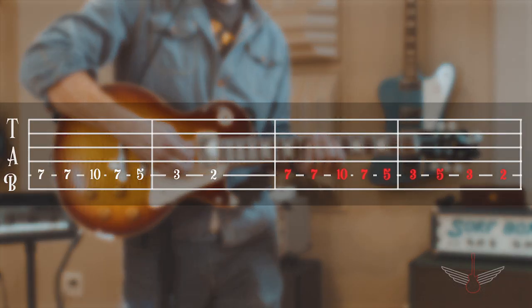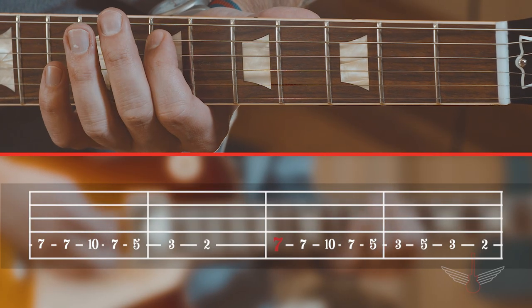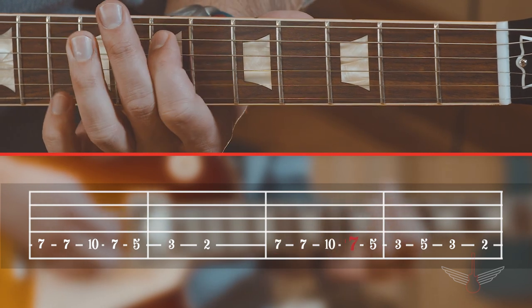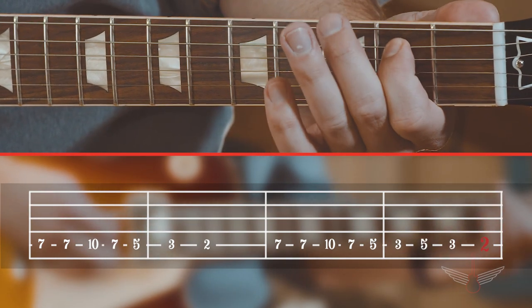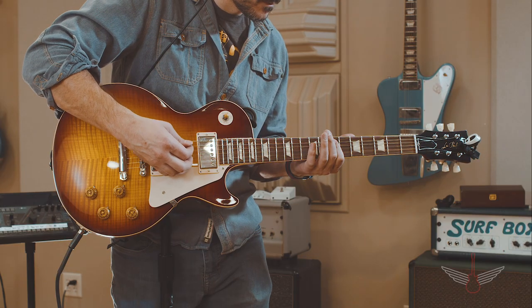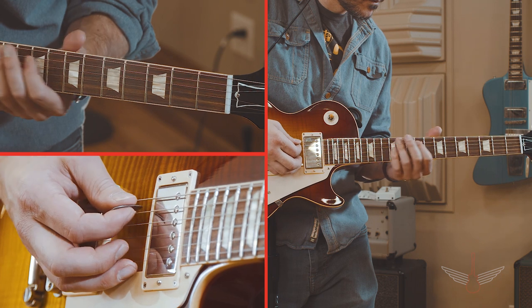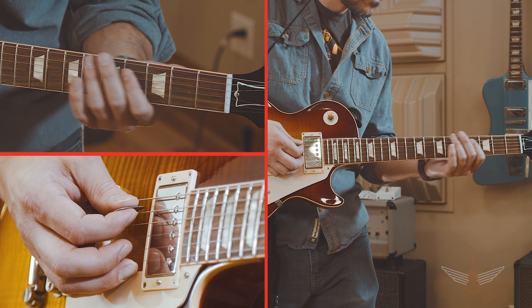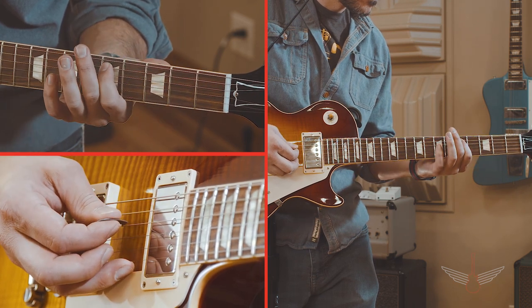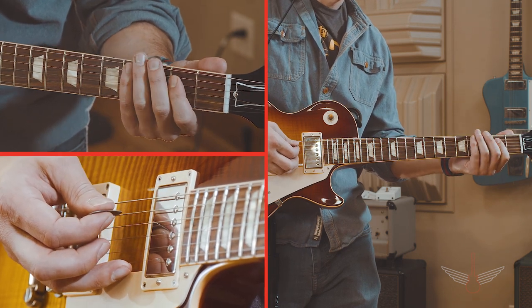The second part of the phrase follows the same pattern, but the end phrase changes slightly. Start again on the seventh fret and move through the pattern. Play the fifth string starting on the seventh fret, then the tenth, seventh, fifth, third, fifth, then third, and second. Here's the second phrase slowly. And here it is at speed.